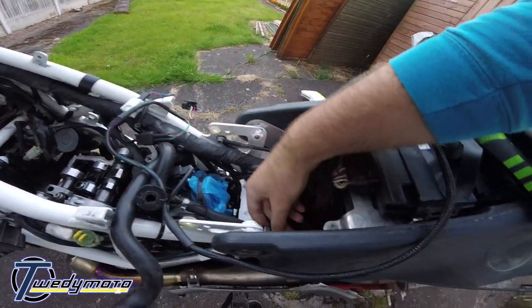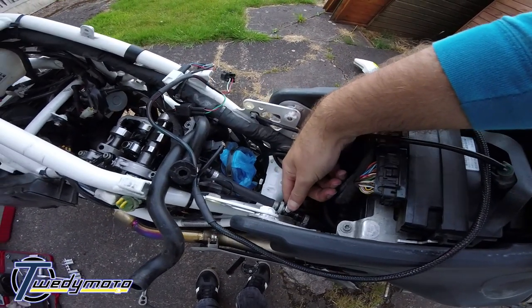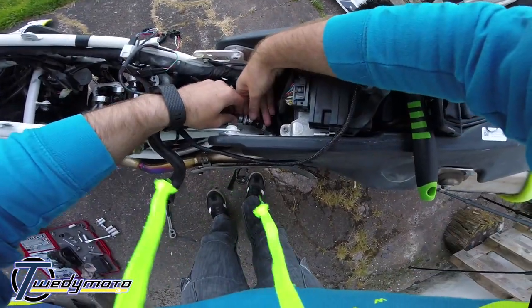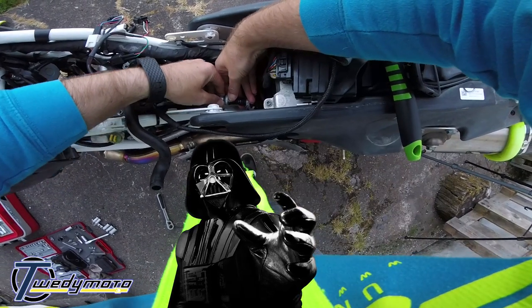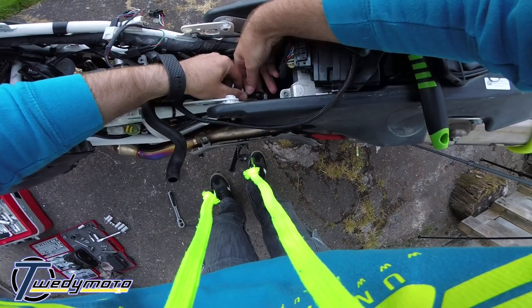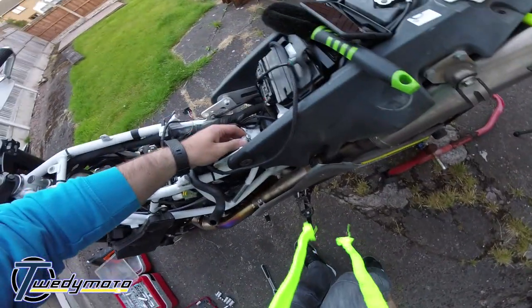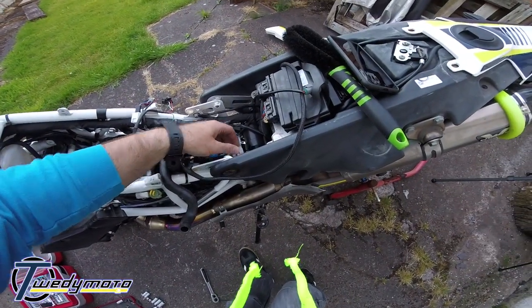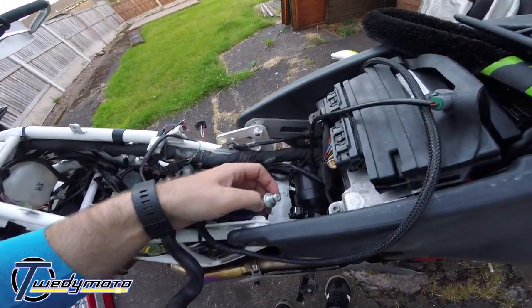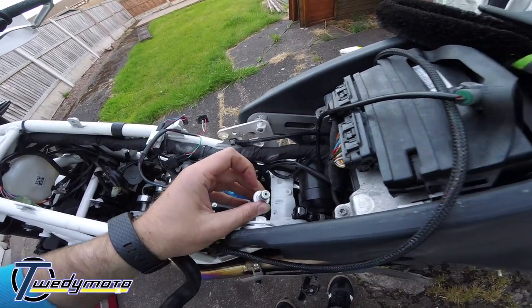Lots of fuel will piss everywhere, so give it a squeeze and a pull. I really expected fuel to piss everywhere — but see that tiny little thing there? That's the fuel screen.